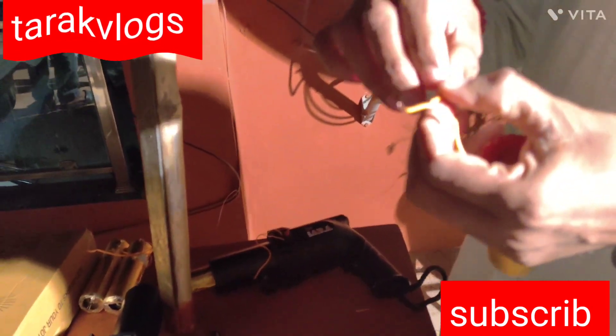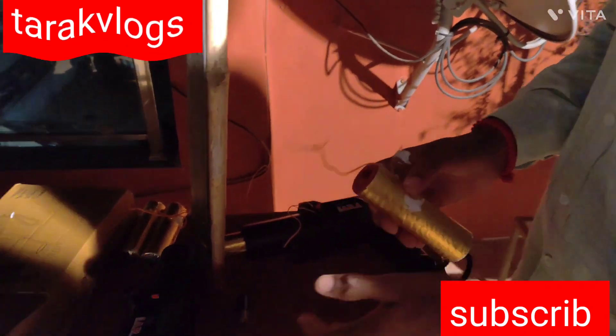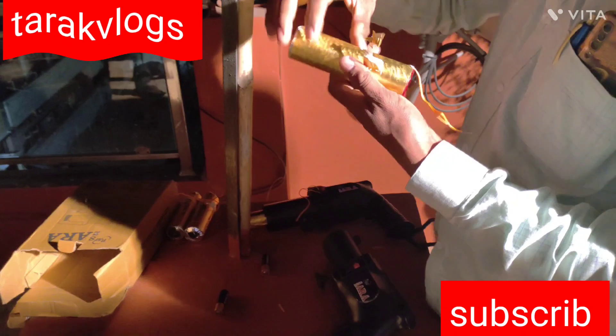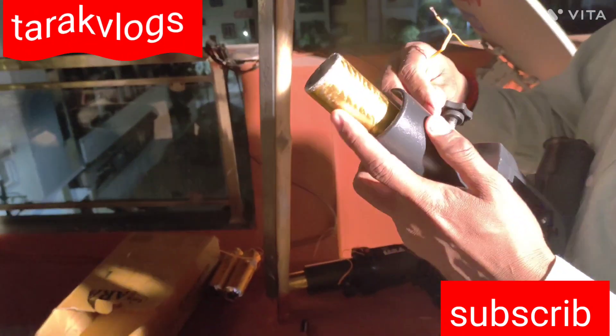It's a 6,000 gun. It's a chargeable battery — 2 batteries. It's a load.